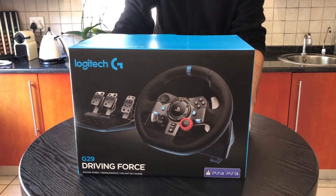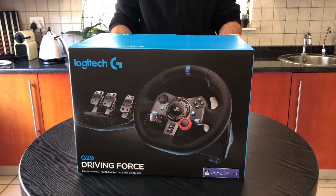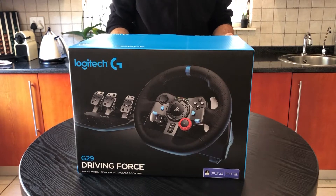Hey guys, welcome to Unboxing with the Marksman. Today we're looking at something really special: the Logitech G29 Driving Force racing wheel — one of my favorite things. In fact, I've been using the same wheel for the last six years in my sim racing career.